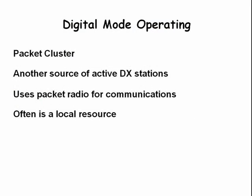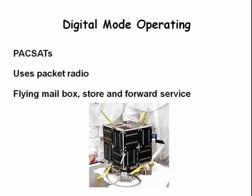Before there were cell phones, hams could send and receive email messages to one another using packet radio. Packet radio AX.25 is a variation of the communication method used between computers to let them talk to one another, known as X.25. Hams have also been very successful designing and building PackSats — these are flying mailboxes with store-and-forward capability which uses packet radio.